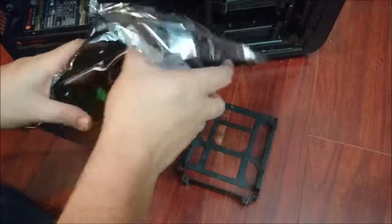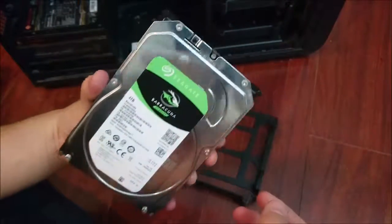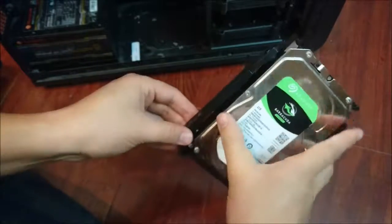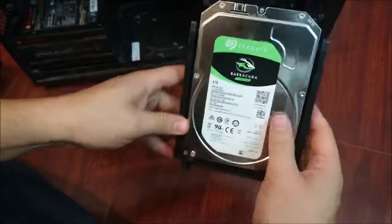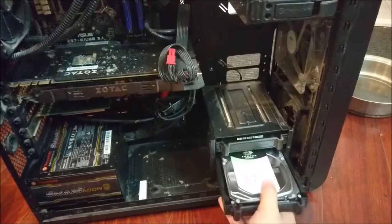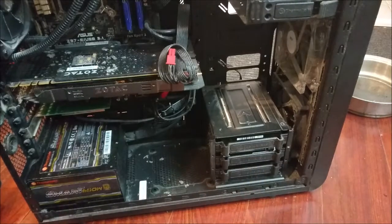Here's the thing that'll hold my hard drive, and there's the actual hard drive. These things are a little bit weird — you kind of just bend them, and then snap the pegs into where they would get screwed into place in an older case. Then you just gotta slide in that hard disk, and boom — easy peasy, right?